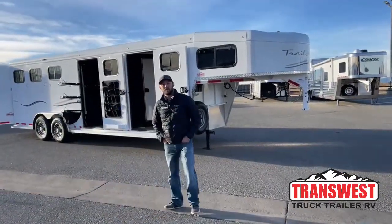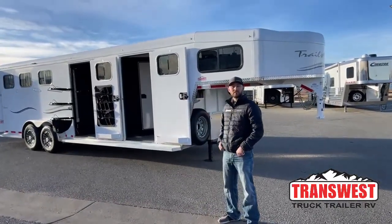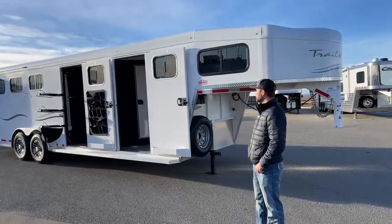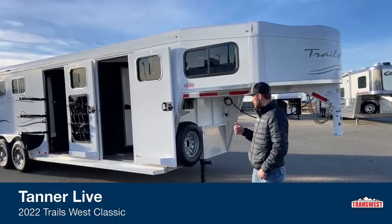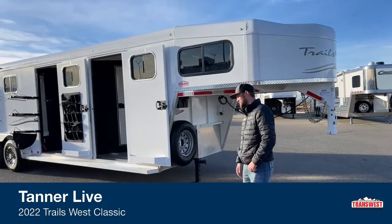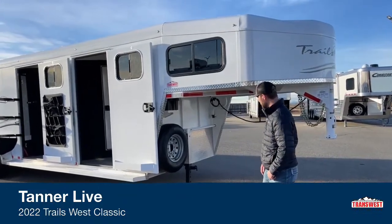Hi, I'm Tanner with TransWest Truck Trailer RV here in Frederick, Colorado. Today we're going to go over this 2022 Trails West Classic 3-horse Gooseneck. It's a really like-new condition used trailer. The cool thing I like about it is it's got a ton of little upgrades I think you guys will love — a 2022 used trailer with a ton of upgrades. I'll show you these as we walk around.